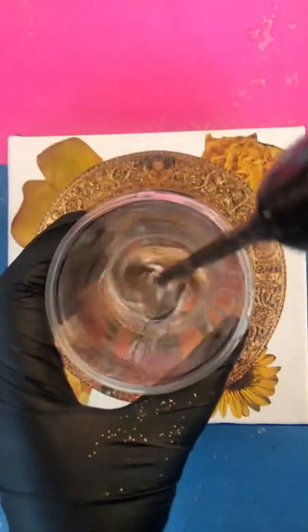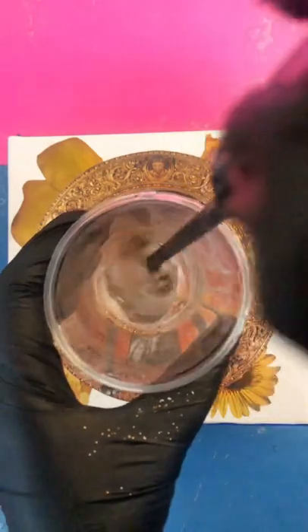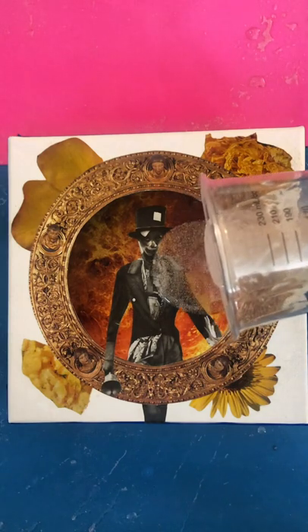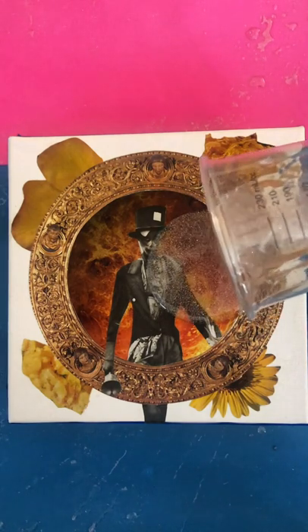And then it was resin time. I have two ounces of resin here and sprinkled in some gold glitter, mixed for three minutes, and the resin pour. So satisfying.